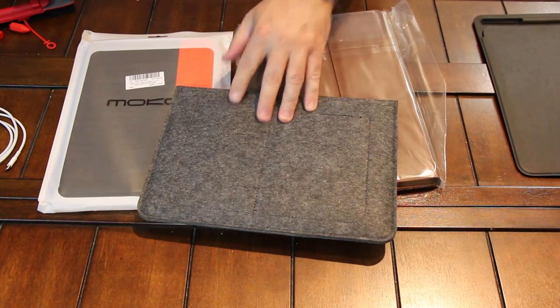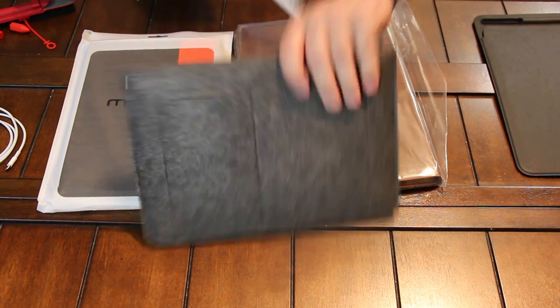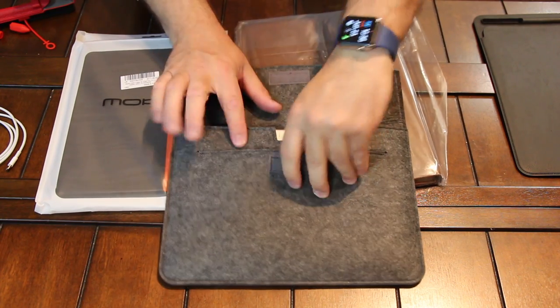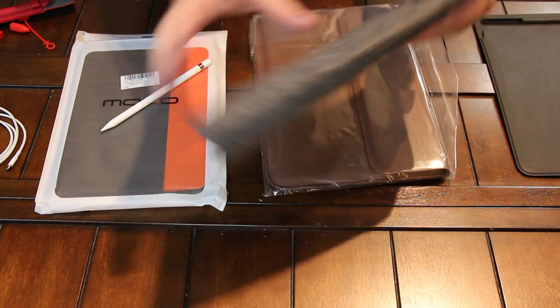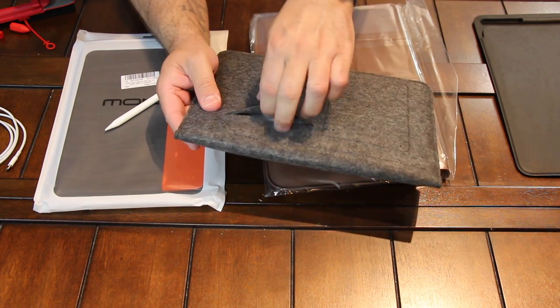What's cool about this too is this little sleeve right here. You can grab your Apple Pencil and throw it down here in the back, or you could throw it up here in the front. You Velcro it and you get your Apple Pencil in there, and it just slides back out. Inside this little pocket it's like a soft material too — same type of soft material inside this pocket as well.